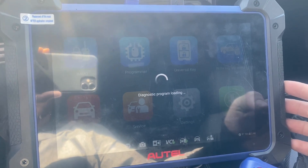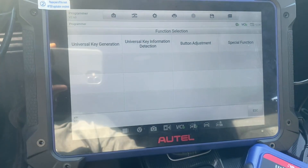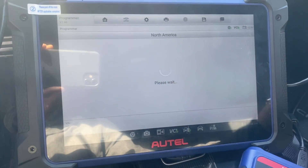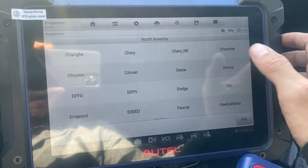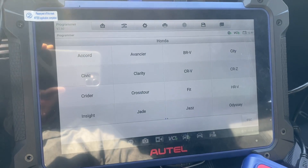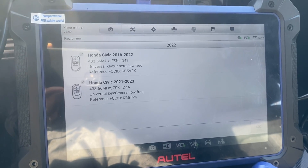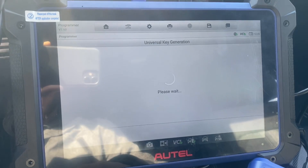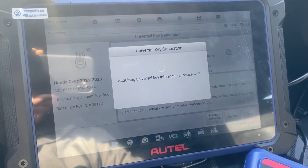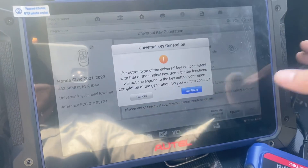Trying to avoid this glare here. Universal Key Generation — North America. Honda, type by model, it's a Civic, and it's a 2022. All right, should be a new style. Generate Universal Key. Button type doesn't match — we're going to click Continue anyway.